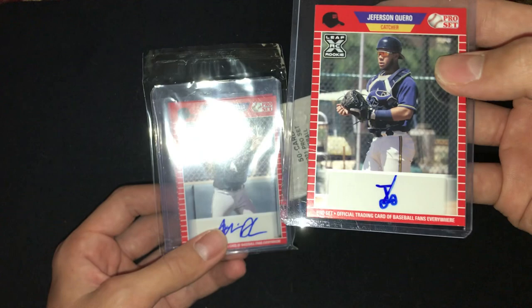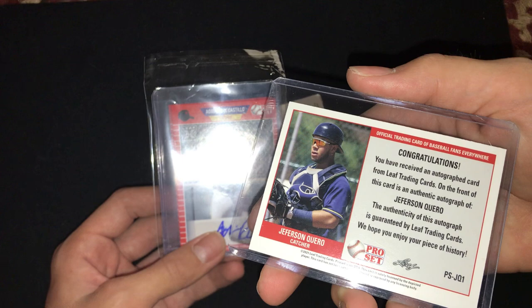Jefferson Quero — he's a catcher. Here's his autograph. That is a pretty cool card.